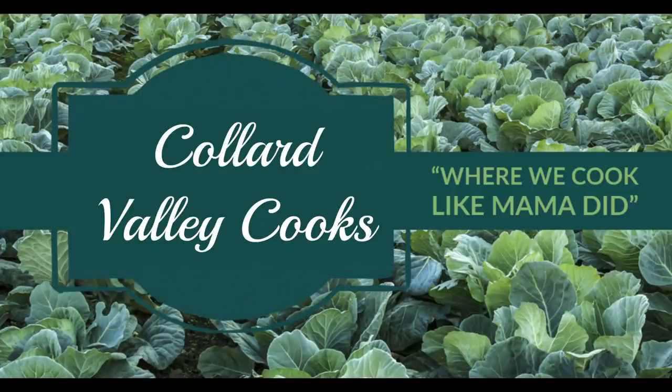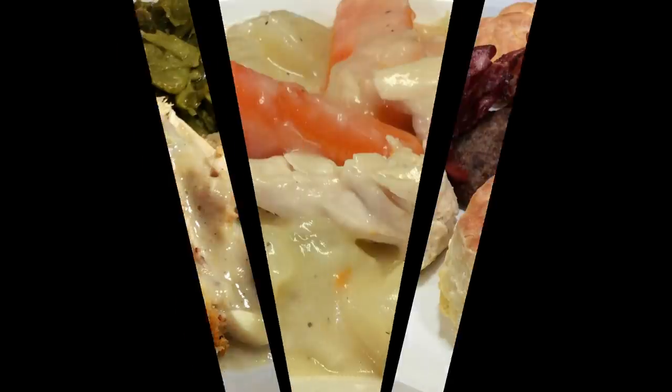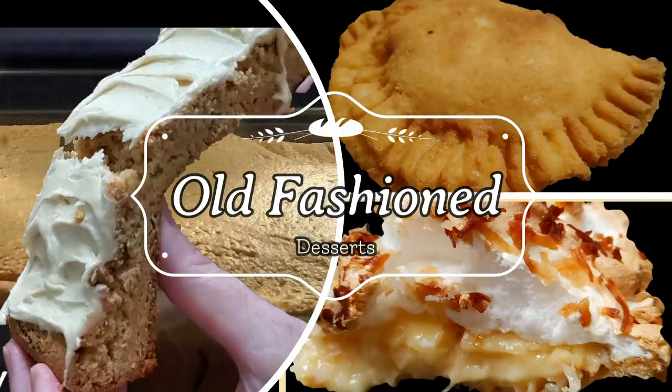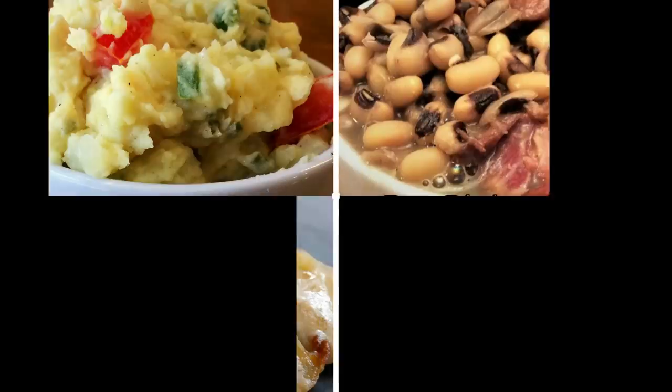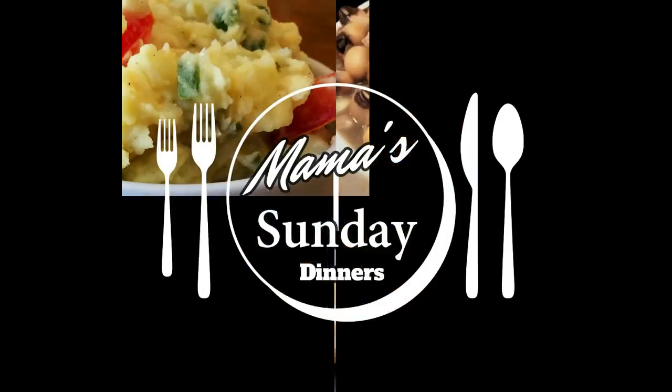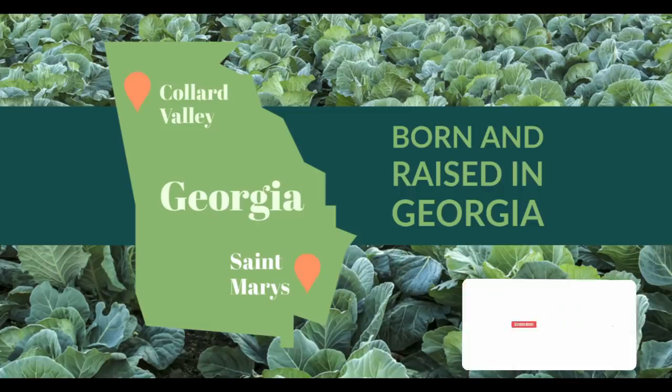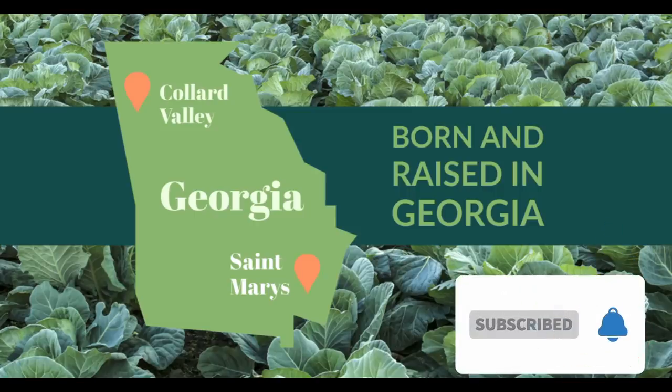Hey y'all, it's Tammy with Collard Valley Cooks and today we're doing a very popular appetizer for the holidays — cocktail meatballs. Great appetizer! We're making them fresh today, not using the frozen kind, and we're gonna use the mixer to mix them up.